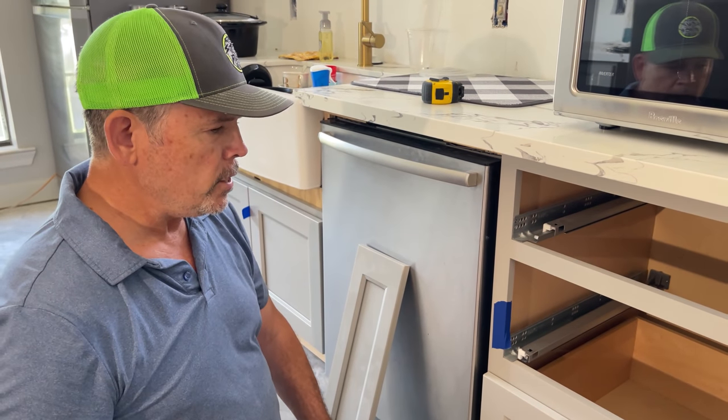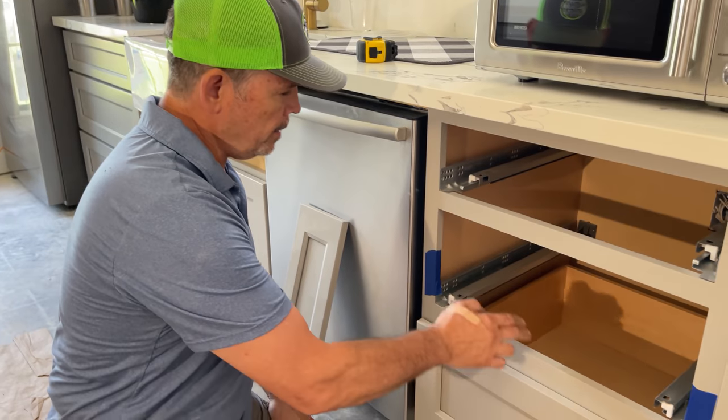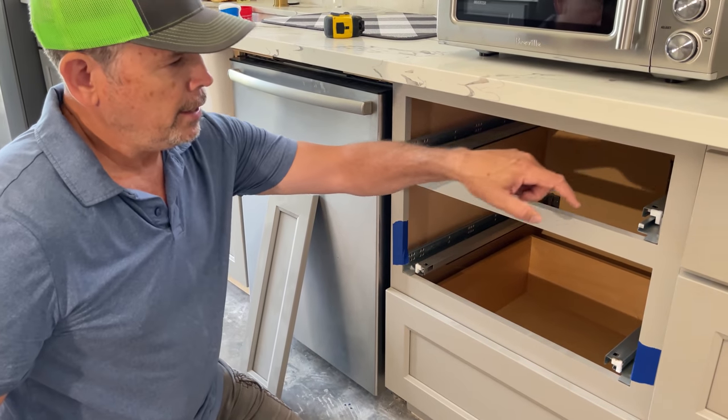I think the first thing we've got to do is get in here, take this drawer, get it out of our way, remove these drawer glides, and cut this rail.